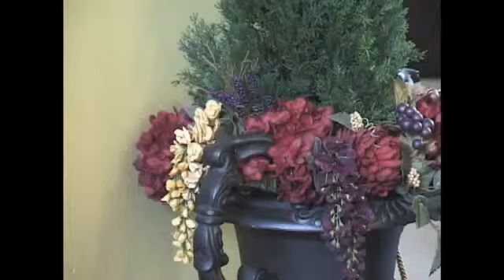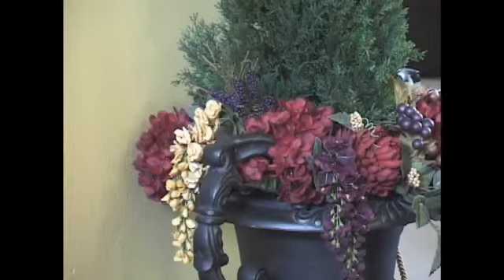I like to use hydrangeas because they provide bulk without having to buy several pieces of flowers. One of the ways to add texture to your flower arrangement is to not just use flowers — here in this arrangement we've used grapes.